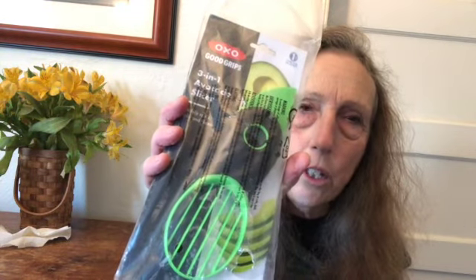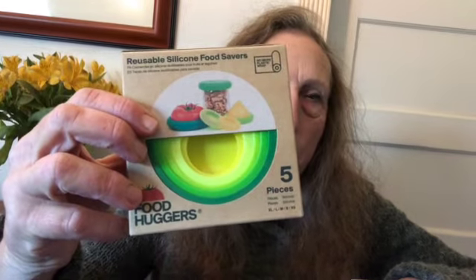He sent me some items for avocados because he knows I like them. One is a three-in-one avocado slicer — I've never used these, I've seen them in the store. I think you can pull the pit out and slice it any way you want. He also sent a silicone avocado cover so if you cut the avocado in half, this fits neatly over it with space for the pit and doesn't take much room in the refrigerator.